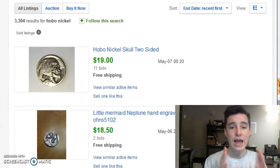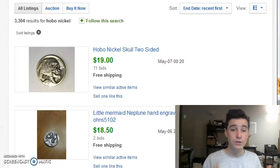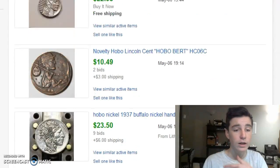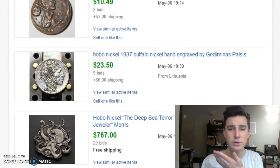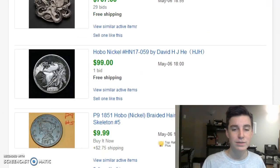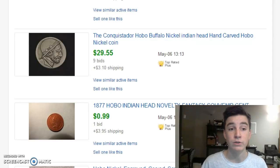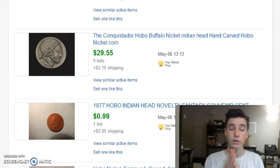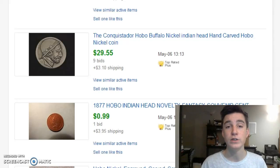What I have here is eBay — and these are sold listings, not just asking prices. You can see a couple here; this one sold for $35. Some of them are selling for a lot of money depending on the artist — certain artists' work fetches more. You could still go get a buffalo nickel and carve it and resell it on eBay, though it definitely takes a lot of work. Since these things are still made today, if you get an original one you're definitely going to want to get it authenticated, because generally the earlier it was made, the more it's worth.